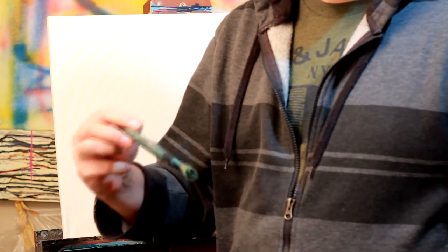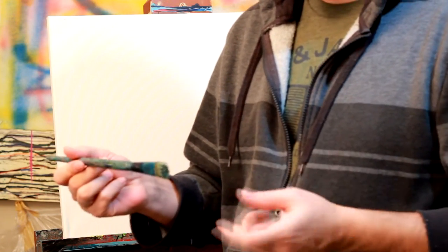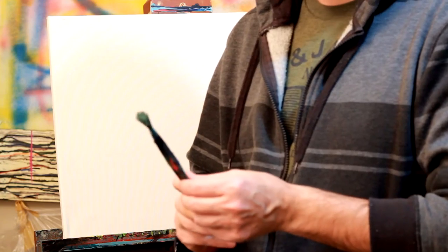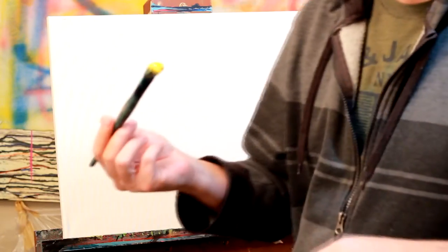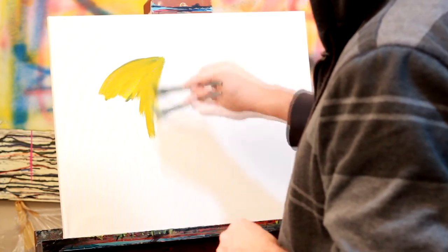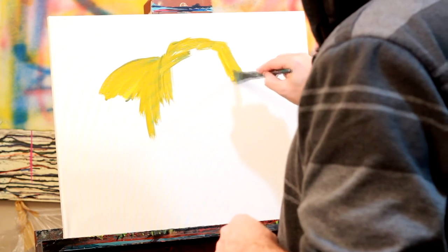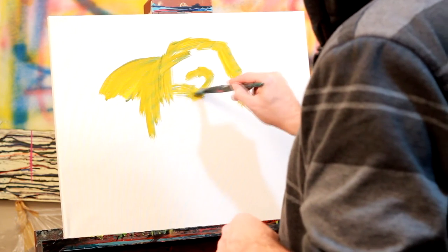I'm gonna start by using a thicker brush — this is about a 1-inch bristle and you can use any kind at any craft store, doesn't really matter. I'm gonna start by dipping into my yellow paint and we're just gonna slap it on. Notice it's got a bit of green in it, that's fine, we can utilize that. I'm just gonna paint the sketch out.